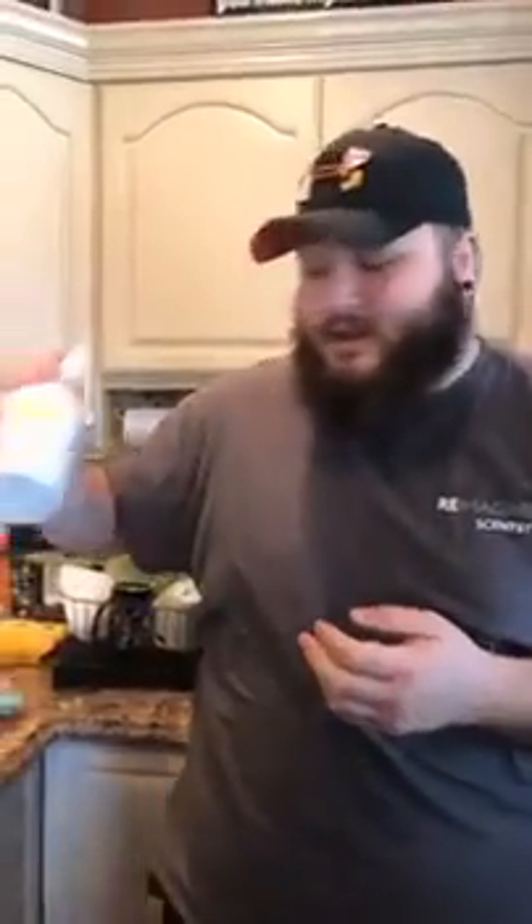Hey, what's up everybody? So I just wanted to show you our counter cleaner. This lovely stuff. Mine is the Sunkissed Citrus. I clean with this all the time. As you can hear, this bottle is well loved.